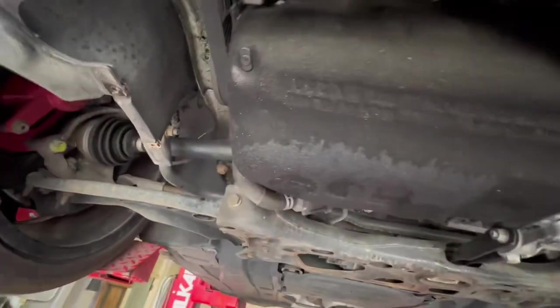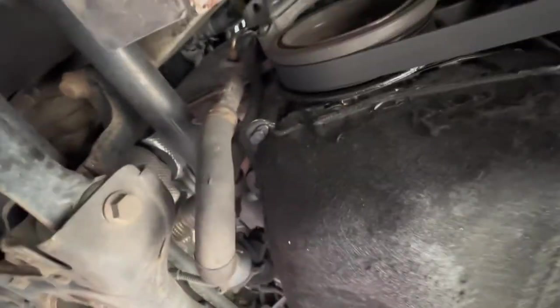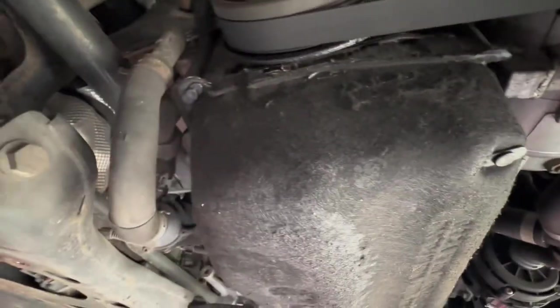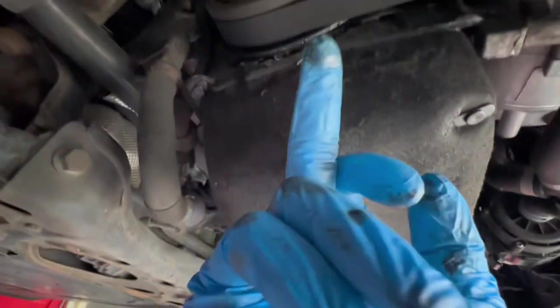I need to fill it up, but I've just been having a walk around and it looks like there could be some sort of leak. I don't think it's a massive leak, but if it is, it'd be coming from the sump gasket — but it didn't look too bad. The belt still looks in good nick, so we'll forget about that one for now.